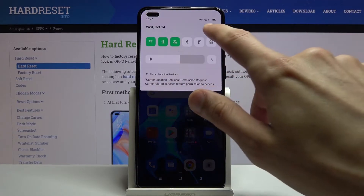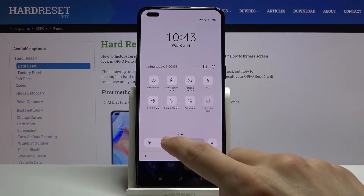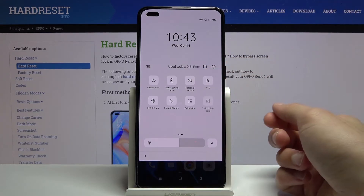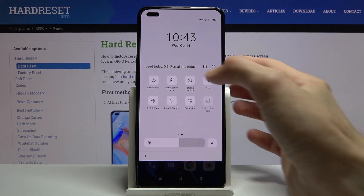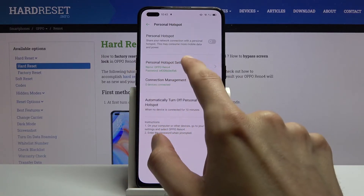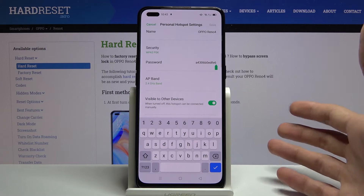To get started, let's pull down the notification panel and find the toggle for hotspot, which is right over here for me. The position of this may vary a little bit, so keep that in mind. Once you find it, hold it — this will take us to the settings where you can tap on the personal hotspot settings.